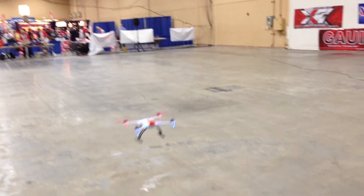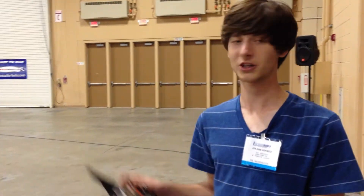All right, we're going to come in and land it, and we're going to hit the final kill switch to shut it off. Thanks for watching — hope this video was helpful, and have a nice day.